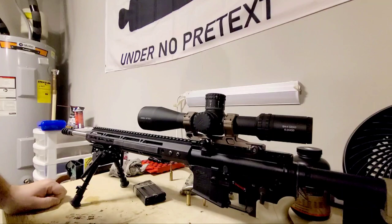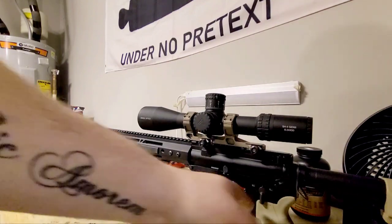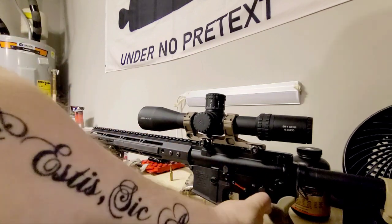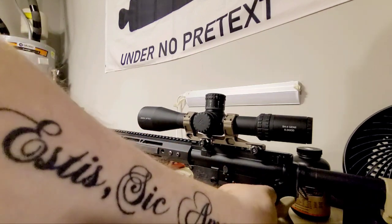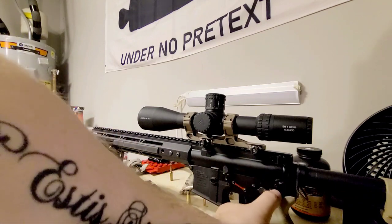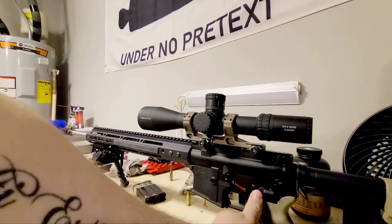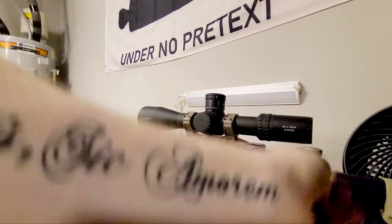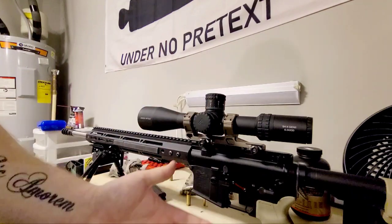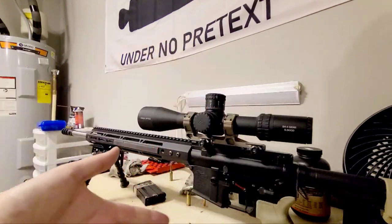This factory selector switch — I'd like to change it because there's a good amount of flop to it. There are a lot of these that just have a really nice click-snap, click-snap. I'd prefer to have something like that. This is working at this time though, so I'm not super mad about it.